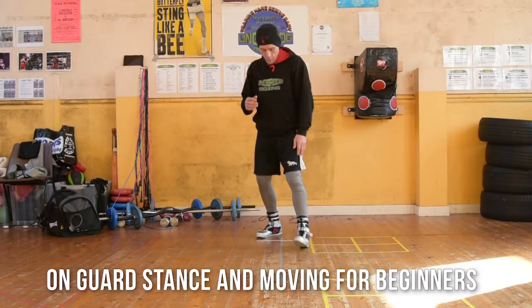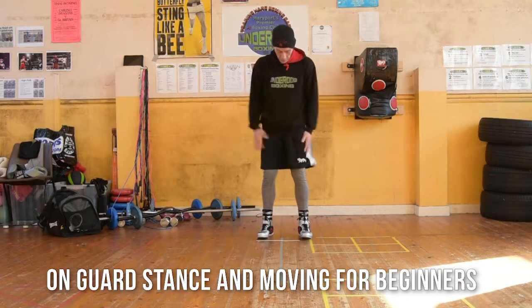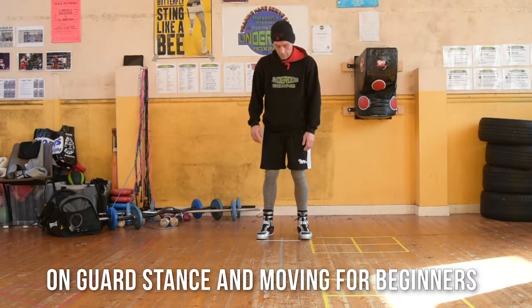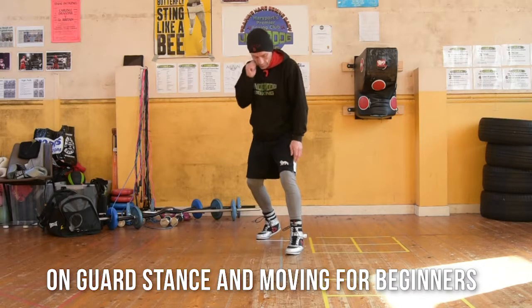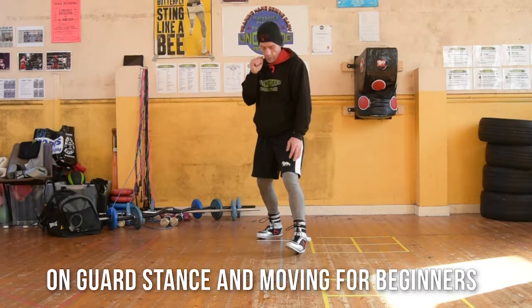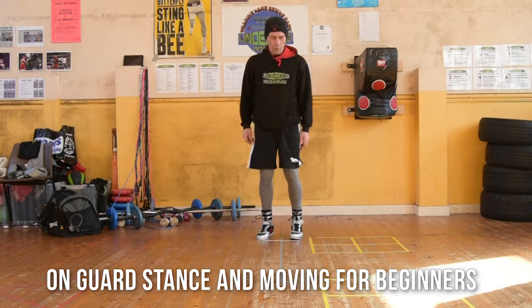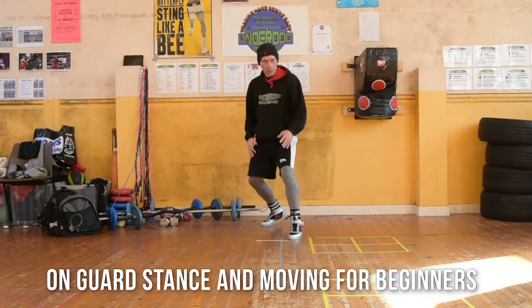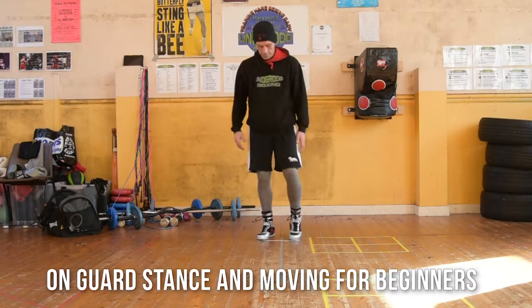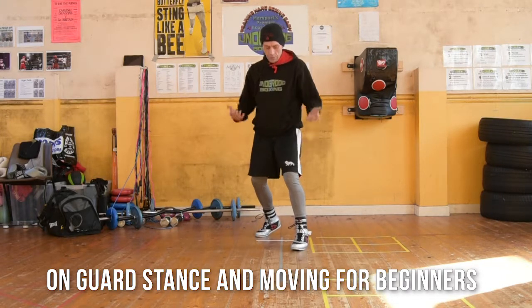Okay, so again, we'll just do a quick run over it. Feet shoulder-width apart — take a step forward if you like, bend your knees, and then just a little step forward again so you can sink into your stance. Or if you prefer, take a step back and do it that way. It's entirely up to you. Alright, so there we are, we're in our stance.